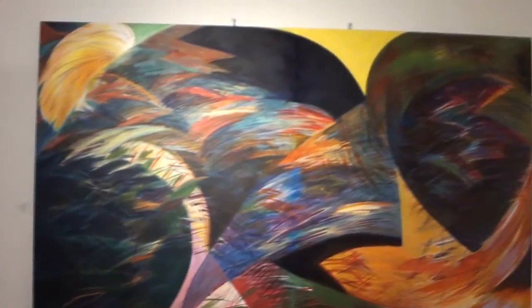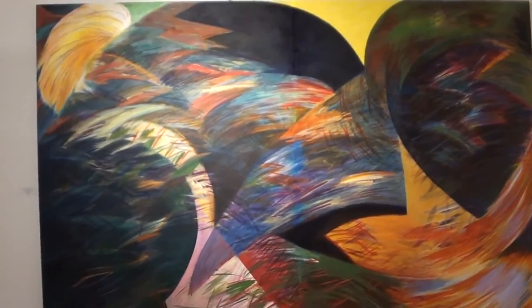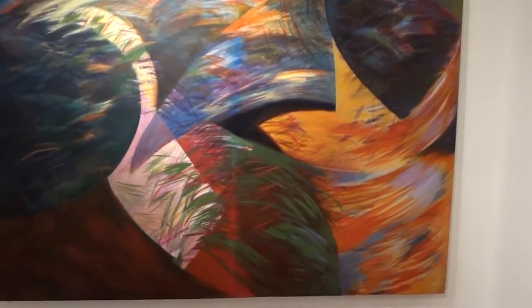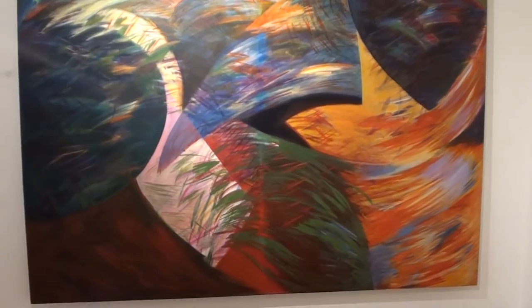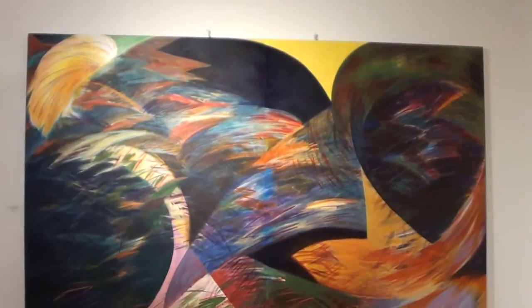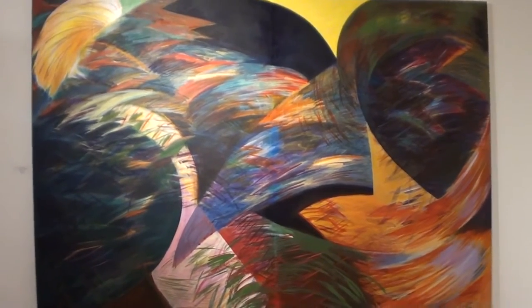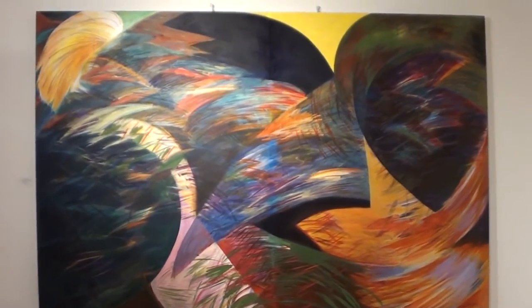This is my work here, and my name is Sekiyo. This is a piece that I call Manu Re Re, and Manu Re Re in Māori means bird of paradise.